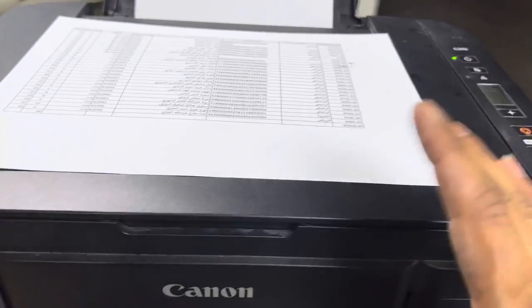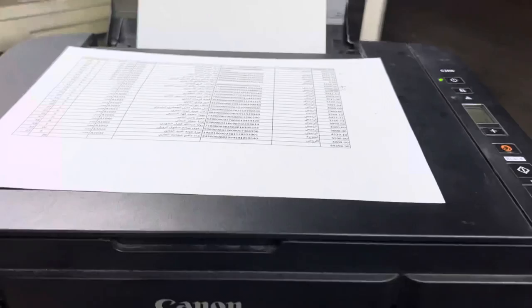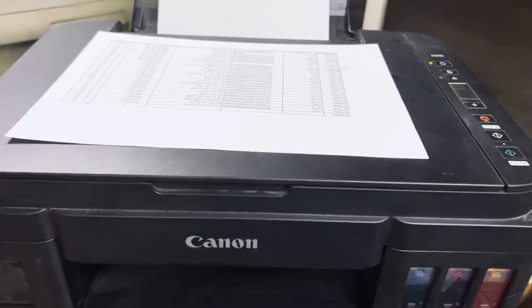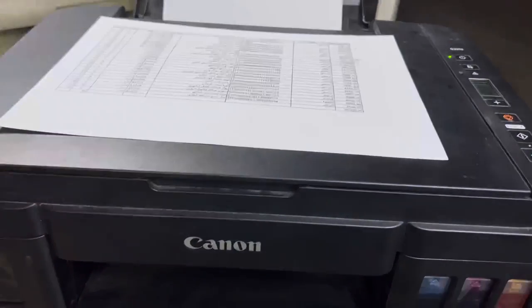If there is no problem with the cartridges, the printer will work again. Hope you understood the method. If you have any questions regarding this model G2410, you can ask in the comments. Thank you for watching, take care, bye.